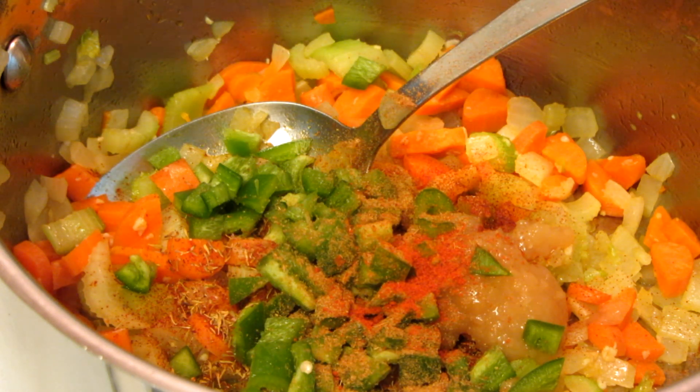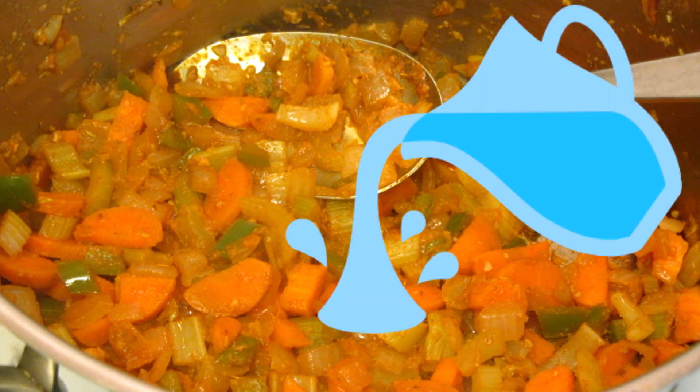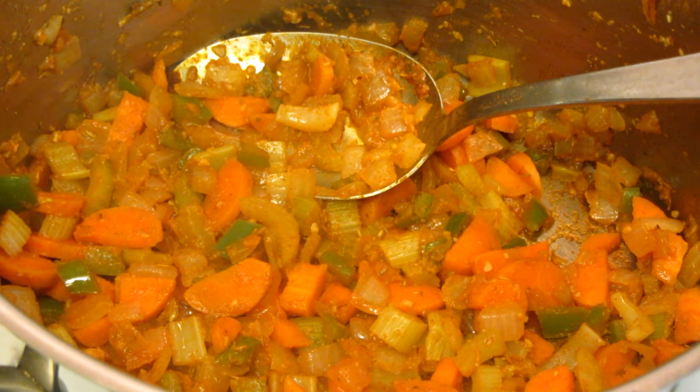I'm now going to sauté that until the vegetables are transparent but not brown. If the vegetables start to stick, I add some water rather than extra oil. So the vegetables are about as transparent as I would like them.